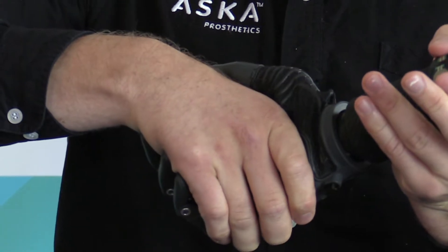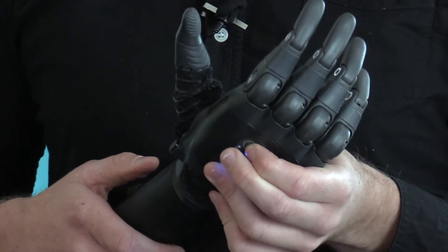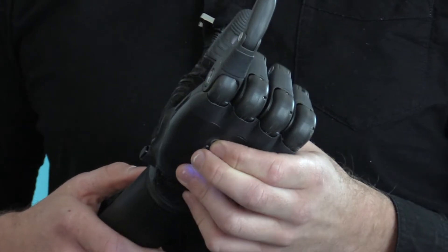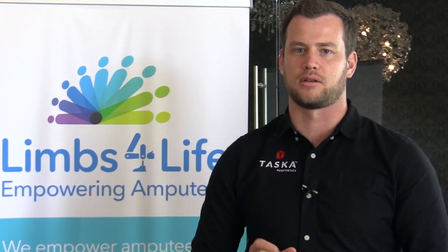One of the ideas behind the Tasker hand is it's not made to be used with a cosmetic. You can see here the design — it's got hexagons, it's got grips, it's designed to look good without any other covers. With a product like this, people can be proud and show it off. It's a really good functioning product they can use for so many different things.